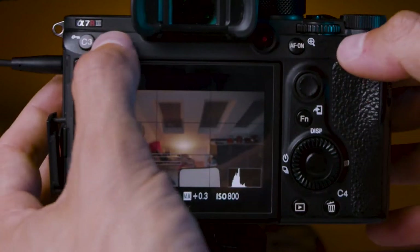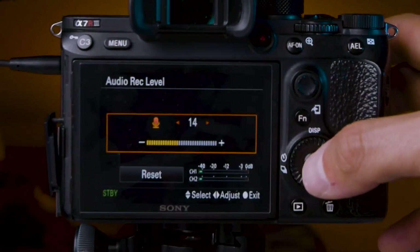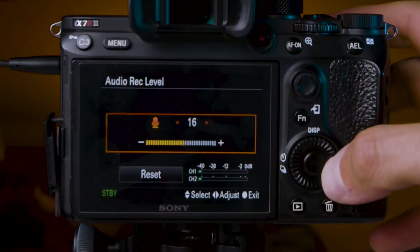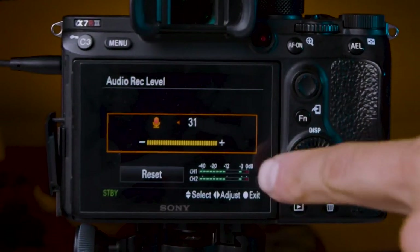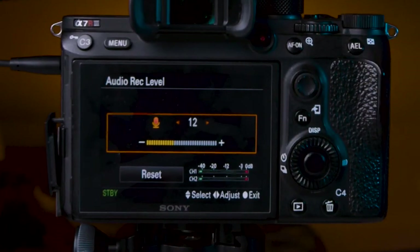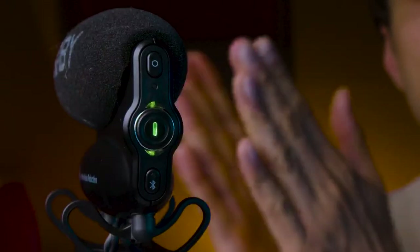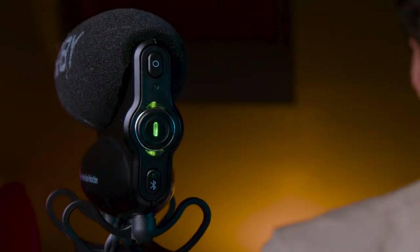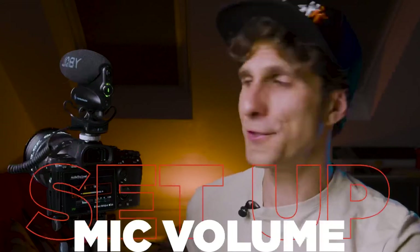The next step is to set up the volume on your camera — this varies per camera. On the Sony, with the camera in movie mode, go to your menu and find the Audio Rec Level. There you can see the audio meter showing green, yellow, and red levels. You want your audio in the green range. Yellow is a dangerous area, and red means you're clipping. Stay in the green-to-yellow area and don't go over. The backlight on the microphone will also turn yellow or red if you're clipping, just like the camera meter.